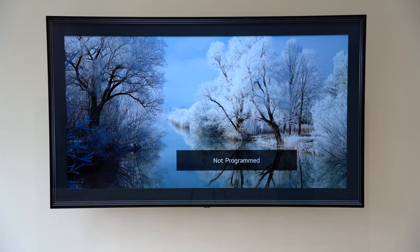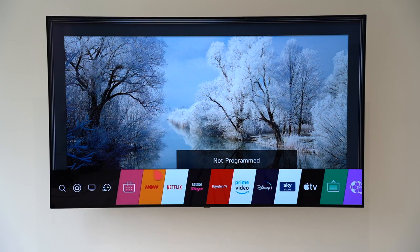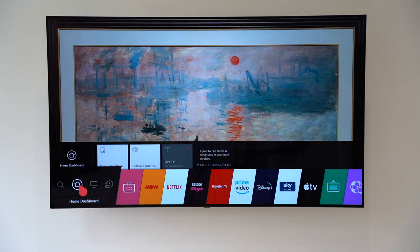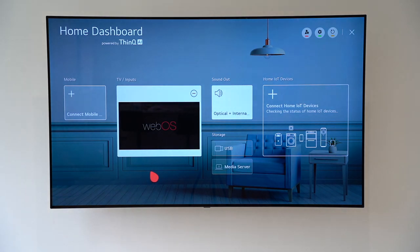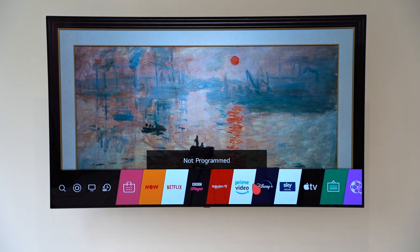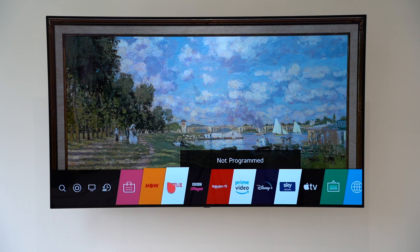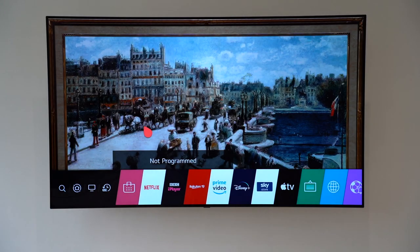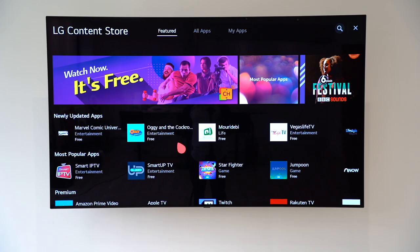Now let's talk about WebOS. If I hit the home button on the remote control, you can see the menu — it's pretty fluid, quick, and very easy to use. You'll see the home dashboard, where you can see everything connected to the TV, options for inputs, sound, storage, and pretty much all the settings. There's a bunch of apps at the bottom — if you want to reorder any, just hold down the wheel and they become draggable. If you want to download more apps, you can go to the LG content store.